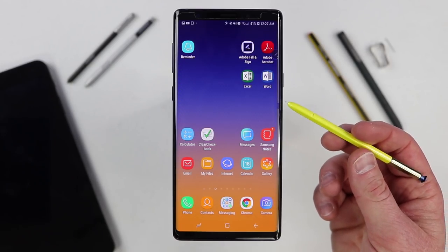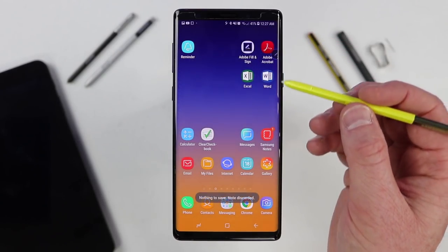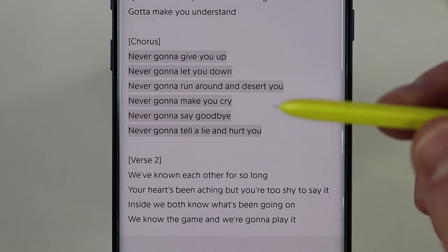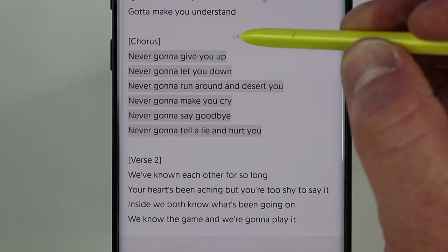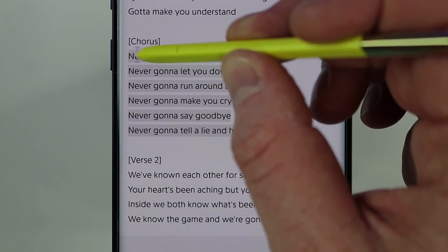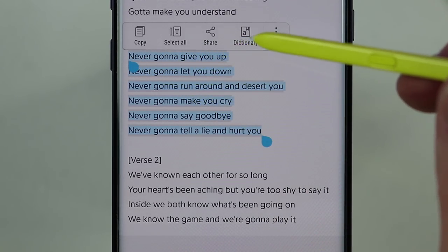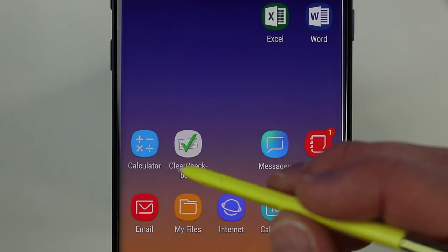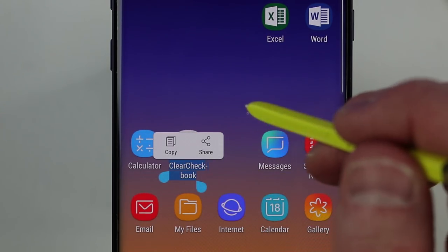Now let's talk about S Pen gestures. I've already shown you holding the button and tapping twice to pull up notes. But if you hold down the S Pen button on the screen, you'll see the pen change from a pointer to a text selector. Hold down and drag over text to select it all, and then you can copy, select all, share, look up in dictionary, and more. This is really easy to do with the S Pen — any text on screen, just hold down and select.